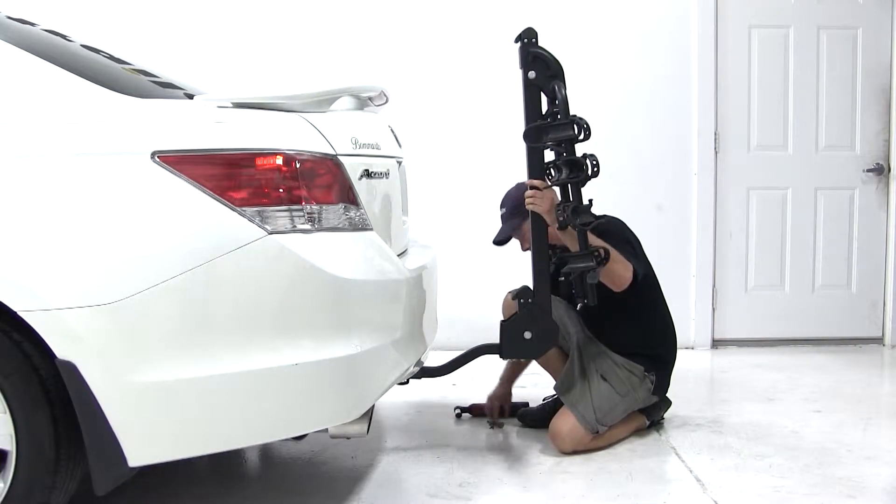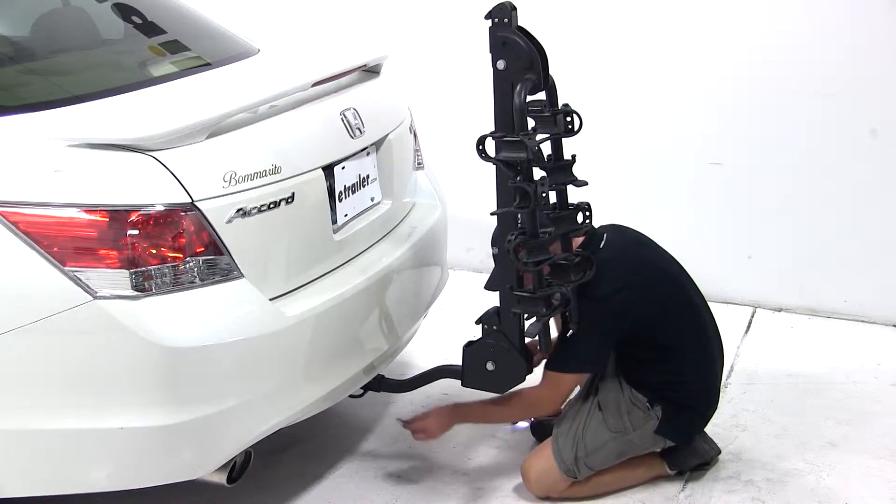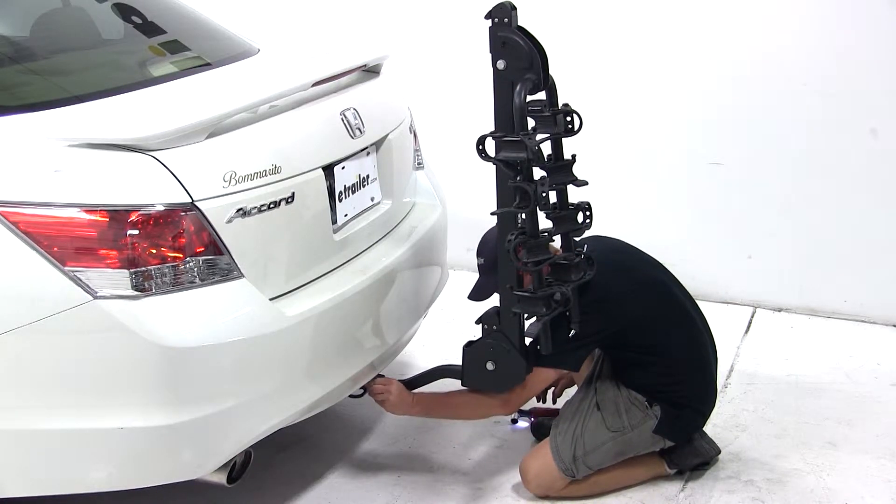We'll start off our test fit by installing the bike rack into the hitch. We'll tighten down the anti-rattle bolt, then put the safety pin on the other side, then we'll go ahead and get some clearance measurements.